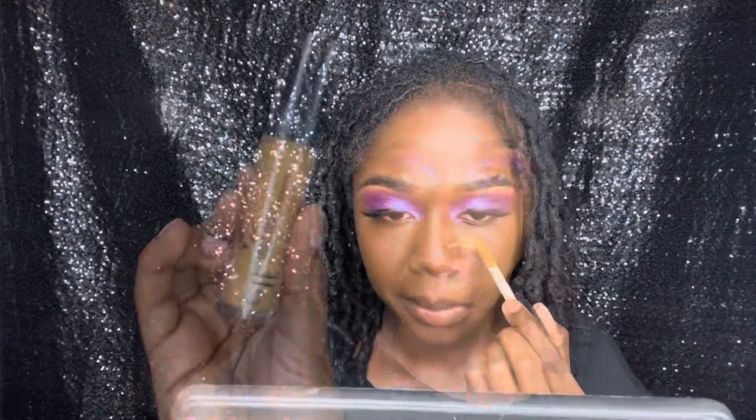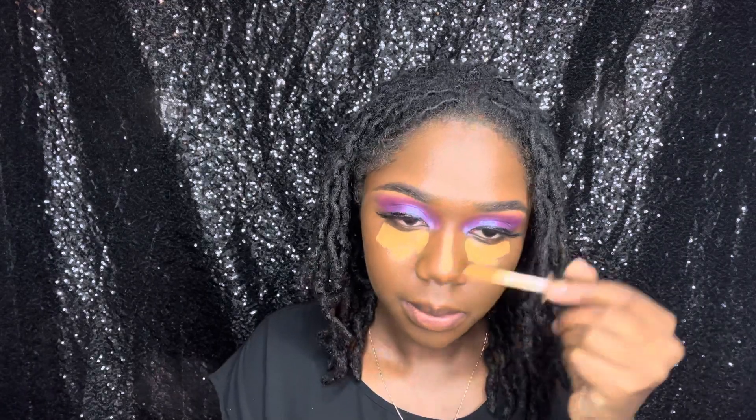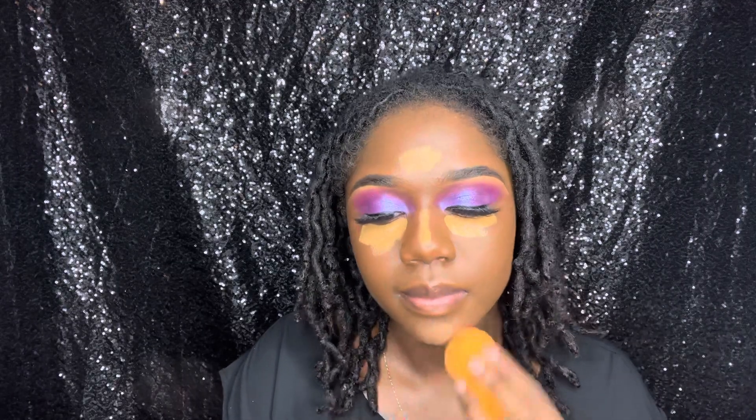Now I'm taking the ELF Concealer 16 Hour Camo — it is also matte — and I'm just applying it to my T-zone area. Then I'll be taking a damp beauty blender and just blending that all out.